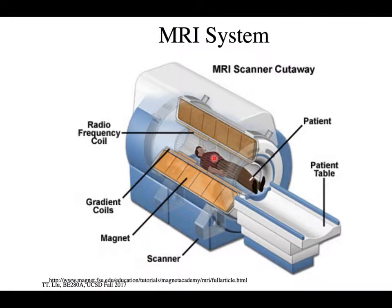Here we have the magnet — this is a really big magnet; most magnets are smaller. The size of this magnet suggests it's probably a 7 Tesla magnet, which is a really large field strength. Most MR machines are set at 1.5 Tesla.